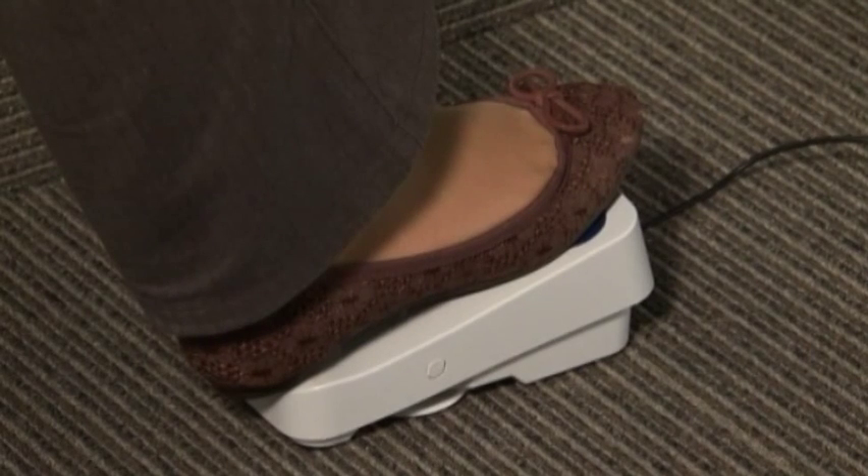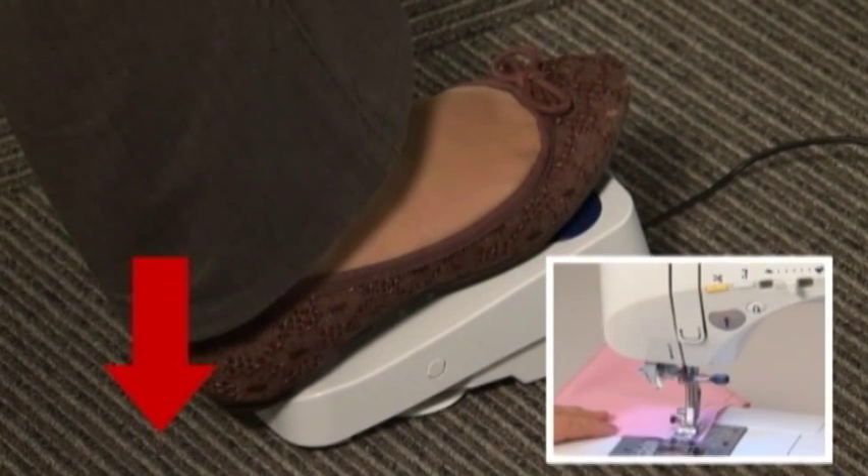Thread trimming function is also built into the foot controller. You can trim threads by stepping on the heel side of the foot controller.